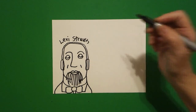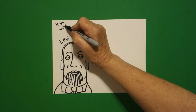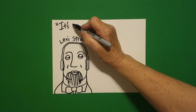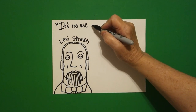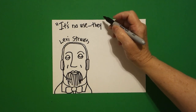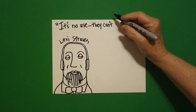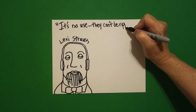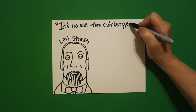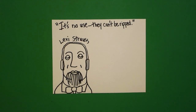And above that, we're going to write his quote: "It's no use. They can't be ripped." Levi Strauss was the first person to make blue jeans, which was very important if you were a 49er in the gold rush.